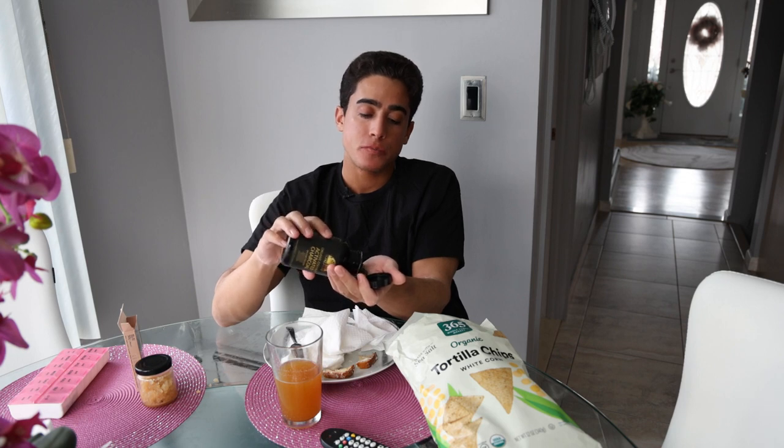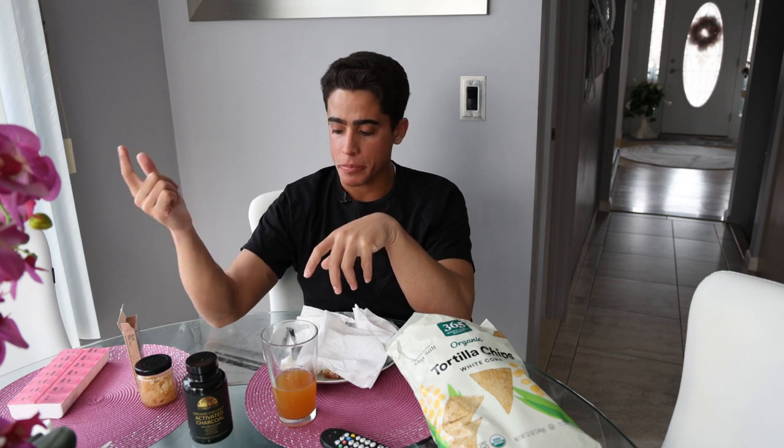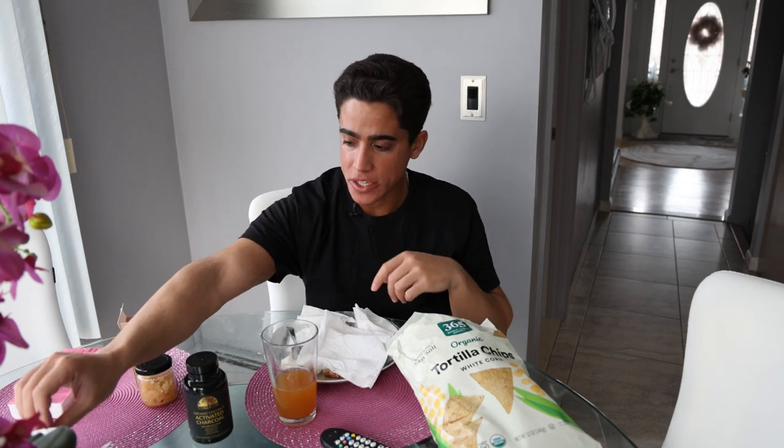Last but not least, activated charcoal — maybe four capsules. Mastic gum and charcoal are two antimicrobials that do not affect the liver; they kind of stay outside of it and don't damage it at all. When you take stuff like oregano oil, broad spectrum candida supplements, or digestive enzymes, they're pretty rough on the liver. So if you haven't been feeling too good with your meals, definitely try the combination of kefir as a probiotic with mastic gum and charcoal as an antimicrobial.